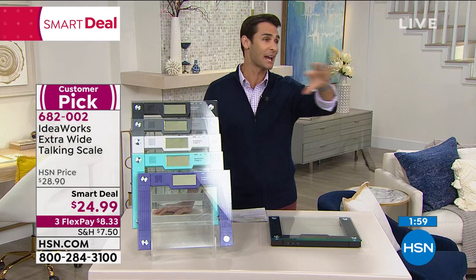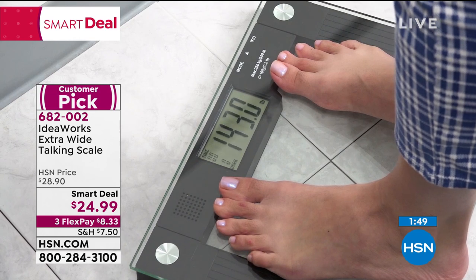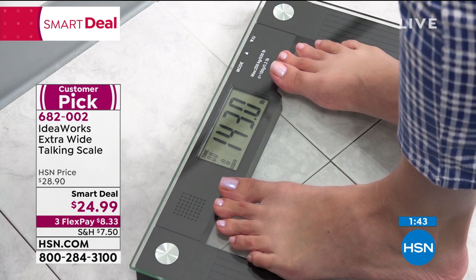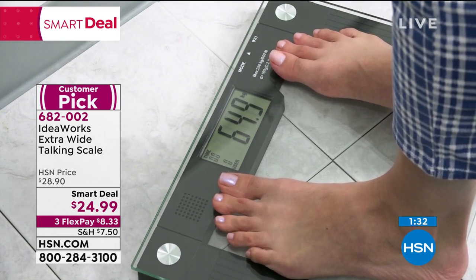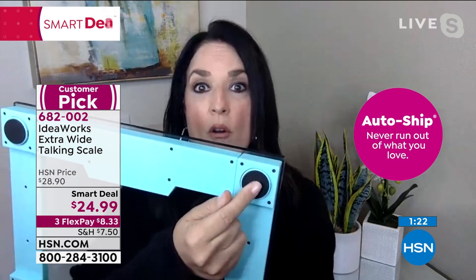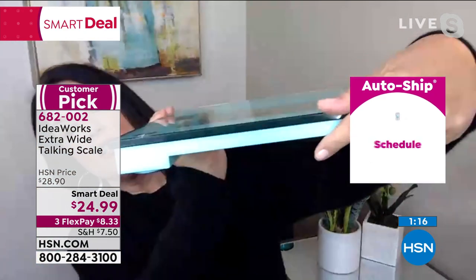It's low profile — easy to store, slides under a counter or beneath the sink. Nice and wide, stable, and it's for your personal journey. I've been saying all morning when it comes to health and wellness, knowledge is power — whether it's your blood pressure, temperature, or your weight. Whether it's a number you like or you don't, you need to know it so you can be proactive and make changes.